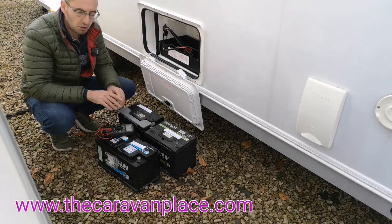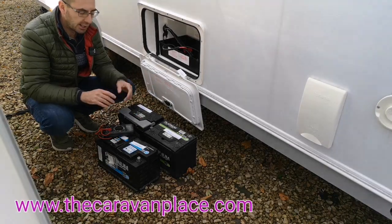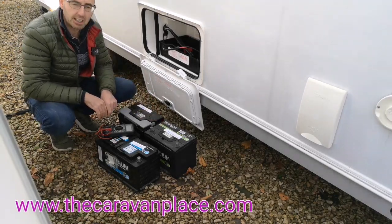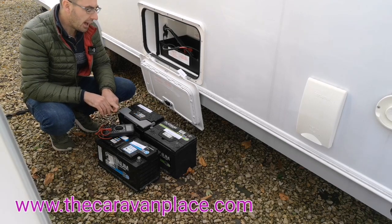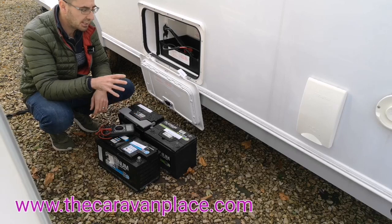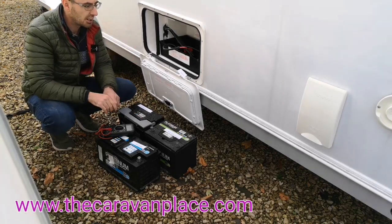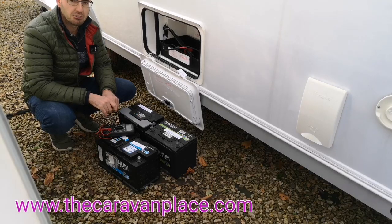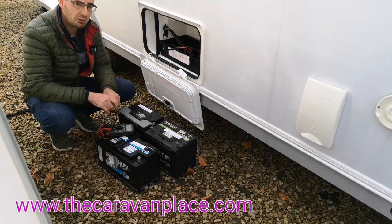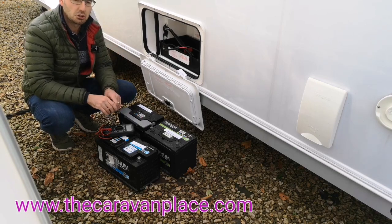So it doesn't matter what type of battery you've got, there is going to be some sort of maintenance involved, even if you've bought one and it says maintenance free. Now you may have a tracker or an alarm system and you need your battery to be completely and permanently connected onto the caravan for that reason. In that case it's even more important that you make sure your battery is fully charged up.